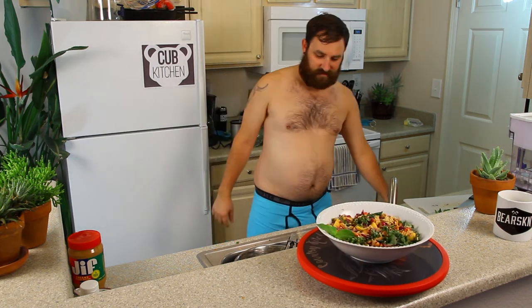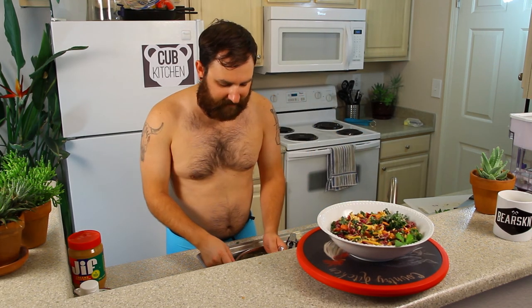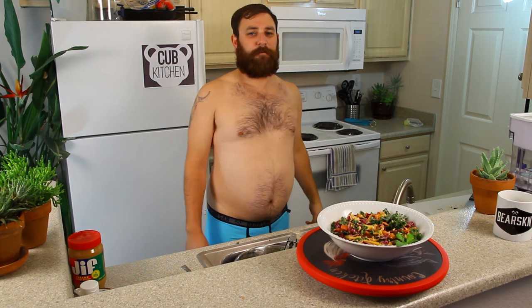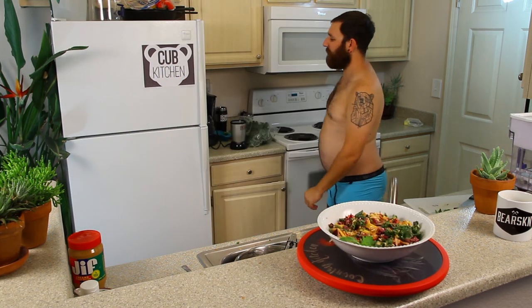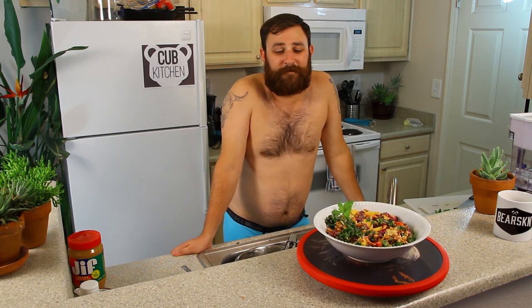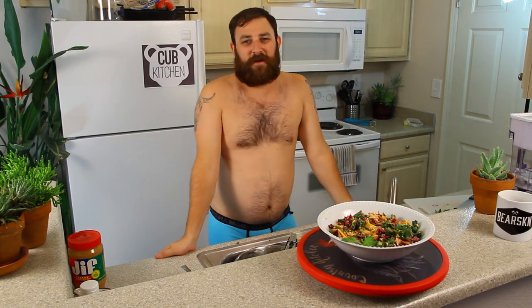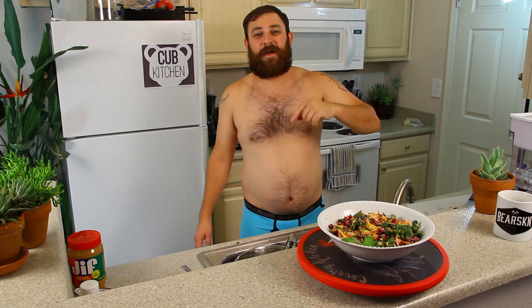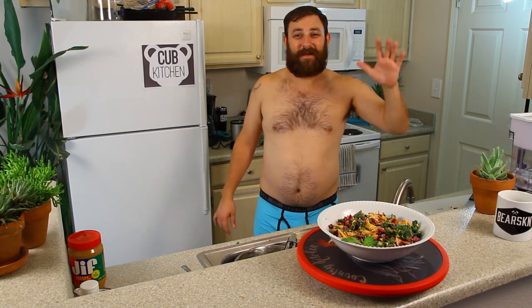I should probably taste it. Let's get a taste — I'm going to taste it straight from the bowl. Oh yeah, so good! Nailed it. Gotta thank my sponsor, Bearskin Underwear, for providing the wardrobe today for the Cub Kitchen. Like and subscribe to my channel on YouTube, check out my other videos — I've got lots of them. Comment and tell me what you think; I love hearing comments. I've been Bjorn, the Cub Kitchen. Thanks for watching, pals. Bye.